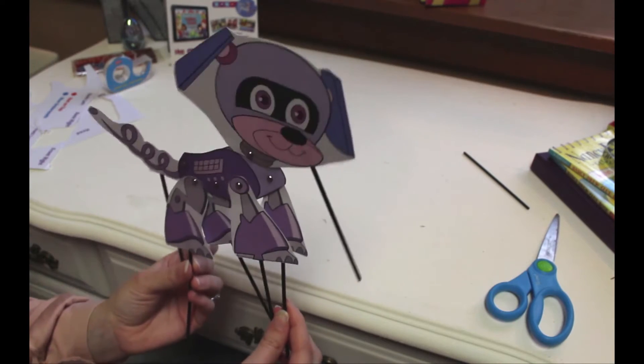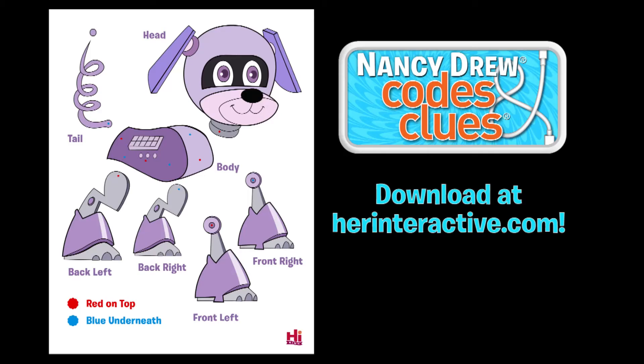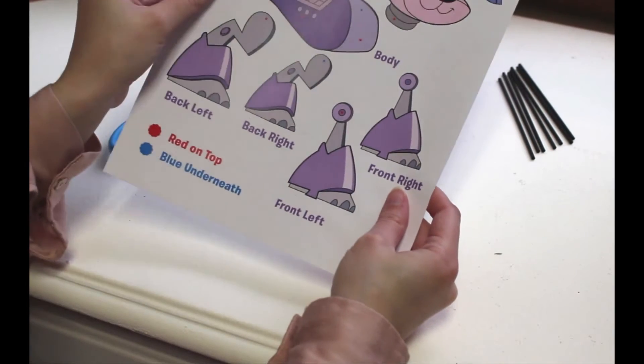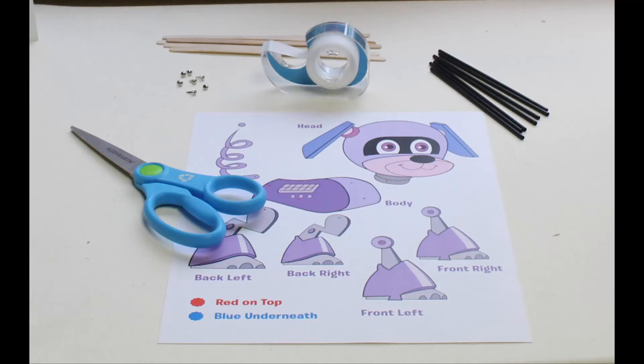I'm going to show you how to make a robot puppy puppet. What you'll need is to print out this robot puppy. I recommend using cardstock or a really thick type of paper when you print it — it needs to be sturdy.